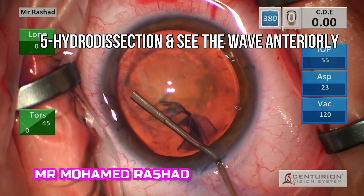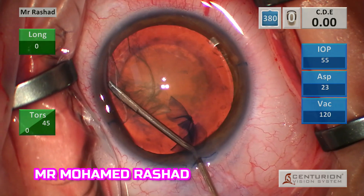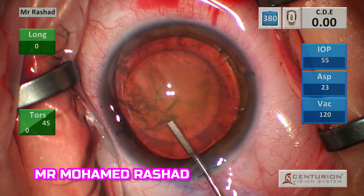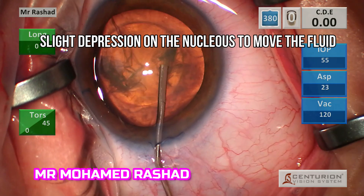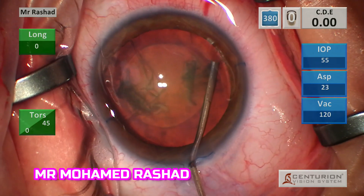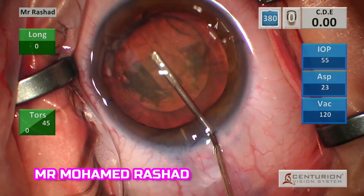Then with the hydrodissection cannula, go under the capsule and inject in the equator and see the wave come anteriorly. And by depressing the nucleus, you can make sure that the wave is complete.